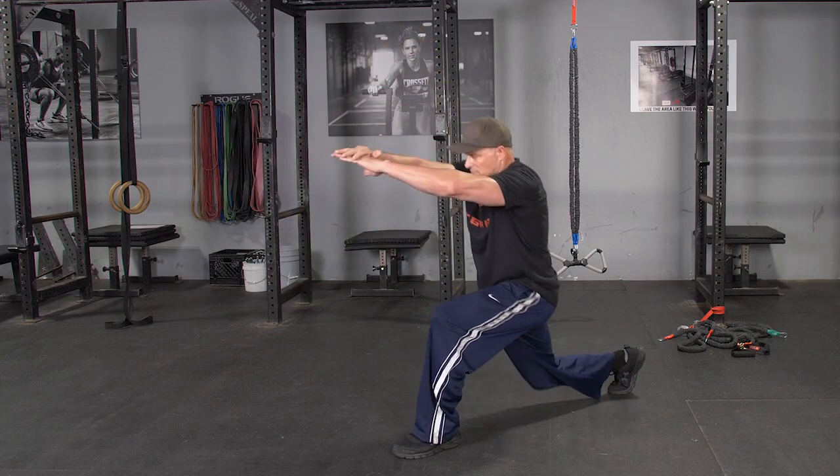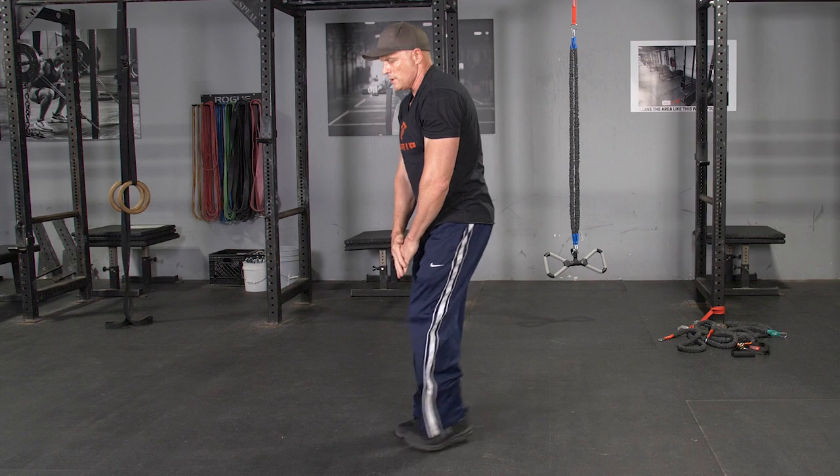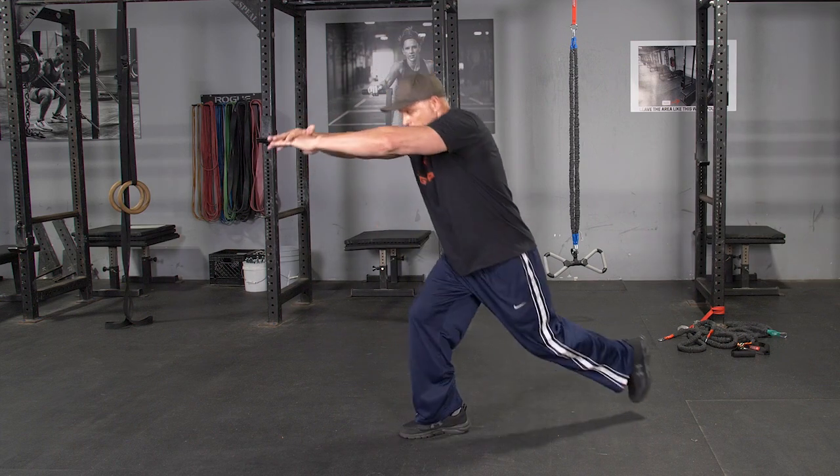To perform the reverse lunge exercise, begin in a standing position with the T-grip bar on your back across your shoulders, grasping it with a wide overhand grip.